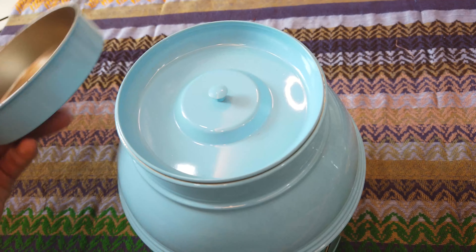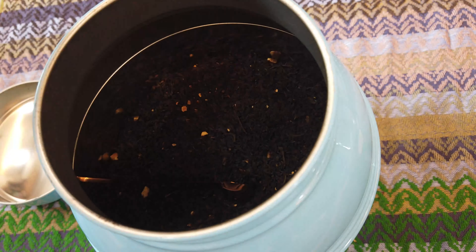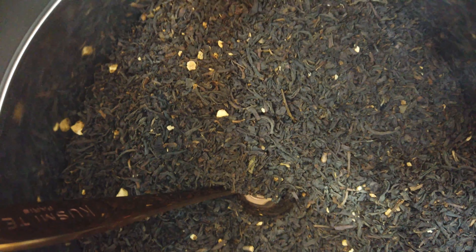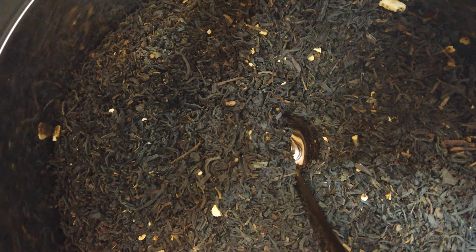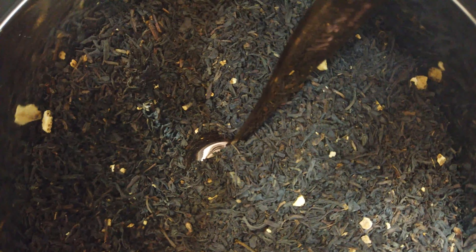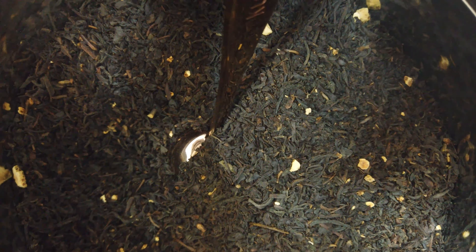I'm going to open this and remove the thin seal, and then you can see this sea of tea leaves. There are tea leaves and those white things — I think they are orange peel. I don't know which one is grapefruit, I have no idea! So I'm going to make my tea now. What you need is just 3 grams of tea leaves and 200ml of water, and four or five minutes — that's all.